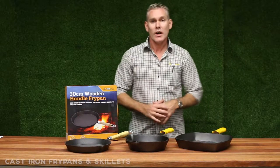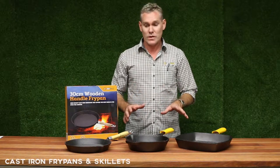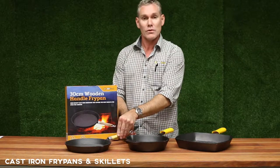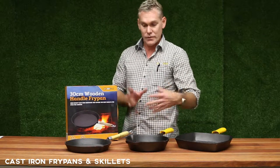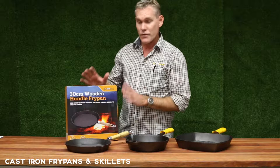Hi, I'm Jamie from Oztrail. I'm here today to talk about and explain some of our cast iron fry pans. We've got three different variations of fry pans. The good old-fashioned wood handle style ones where basically the handle can be removed. You can put it inside the actual fry pan itself for easier storage and transportation. There's two sizes: a 25 centimeter and a 30 centimeter.